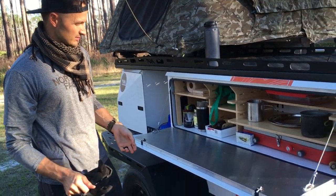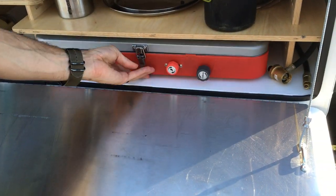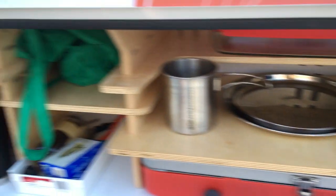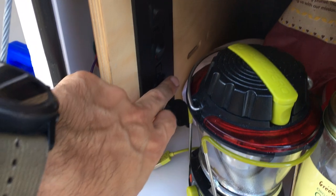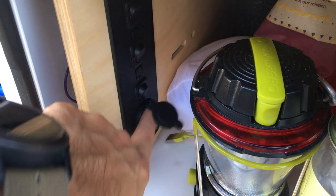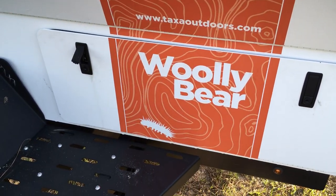It's an awesome little kitchen-type area. There's a burner stove, storage for whatever, two USB ports to charge stuff, and a light. There's also another LED strip light that I can plug in there.